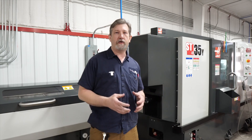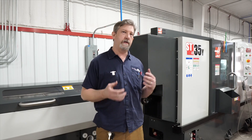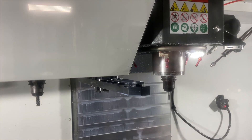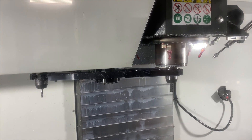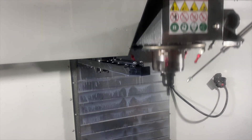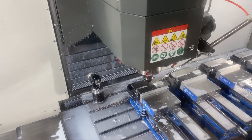In our next video, I'll talk about the new VF4 SS that we just got, almost one year to the day from the ST35, and how the installation went, the few little things that I ran into, and a few things that I did to fix it.